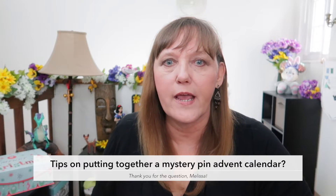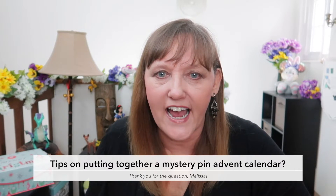She asked, 'Do you have any tips for putting together a mystery pin advent calendar?' Yes, Melissa, I do. And if it has to do with pins and Christmas, I'm definitely up for that challenge.